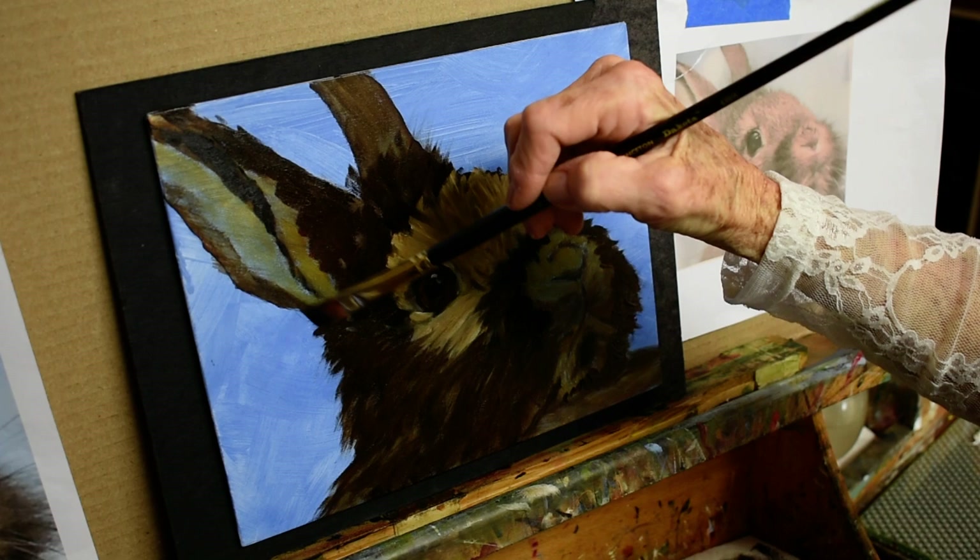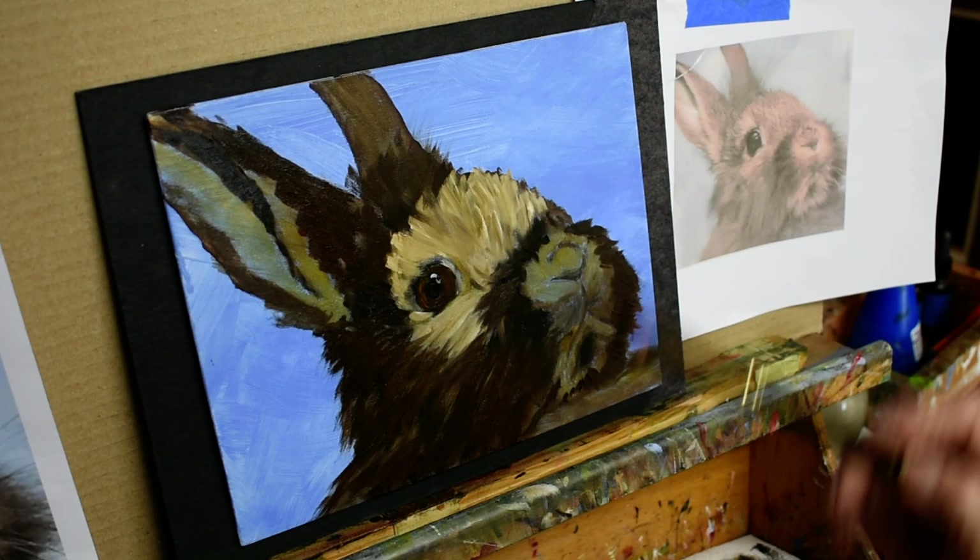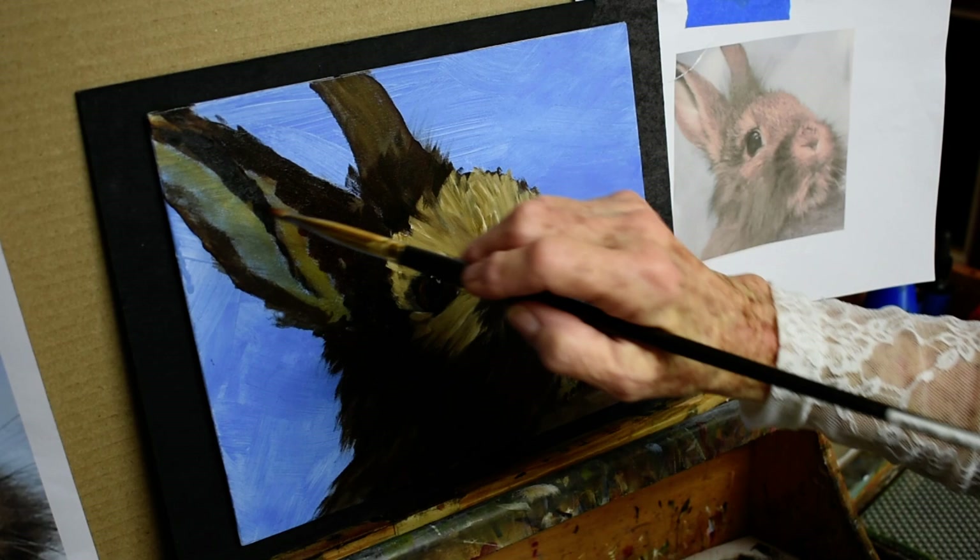Glazing is something I always enjoyed — I never thought I would be that patient, but I do like it. You can see how his eye is coming to life and we're not really done with that yet — I still have to bring some darks in around there.